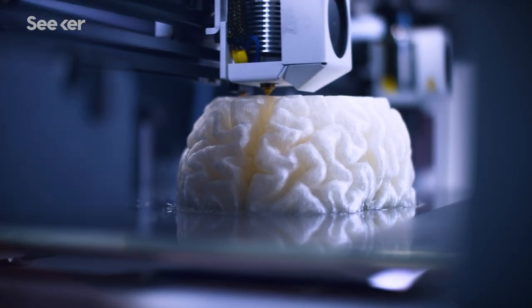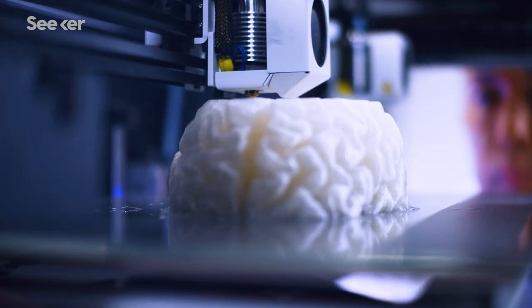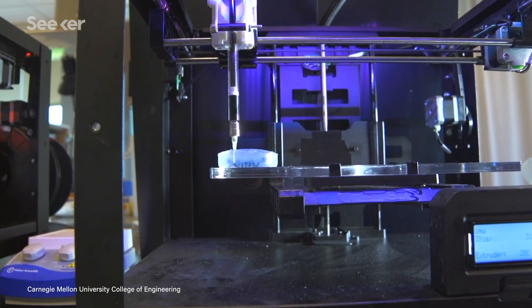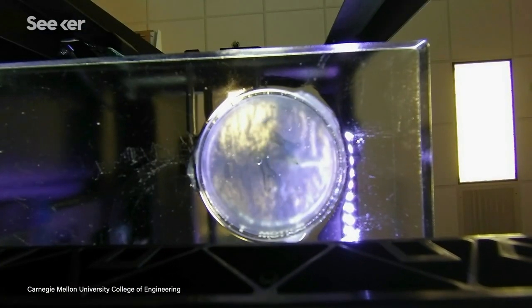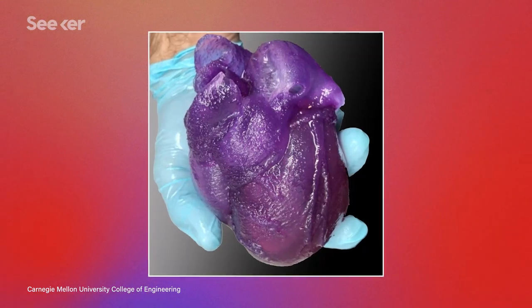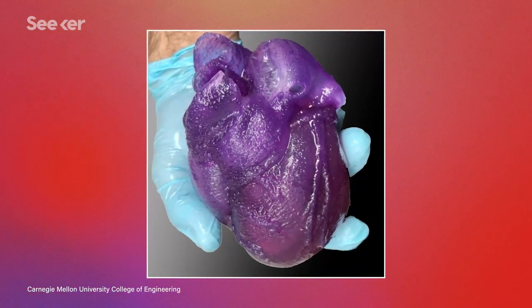Imagine having the option to get a 3D printed organ — no more waiting on a list. A team of biomedical engineers from Carnegie Mellon University are bringing us closer to that reality. Say hello to the first flexible, full-size 3D print of a human heart.